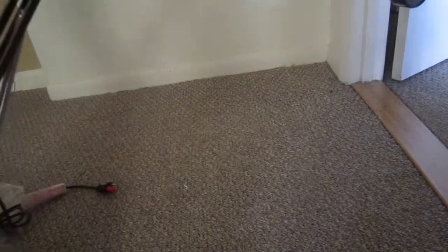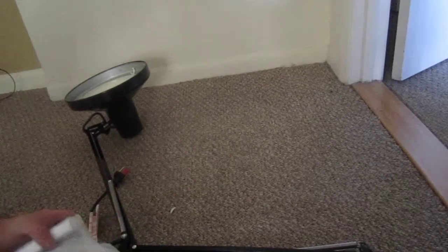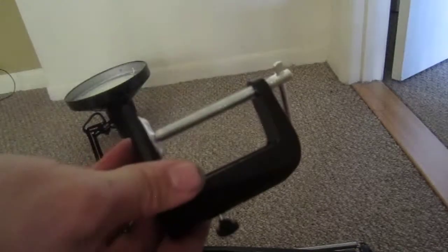The only other thing I see missing is the clamp to clamp it to the desk. Oh — there's another small box in the package. And it's the clamp.